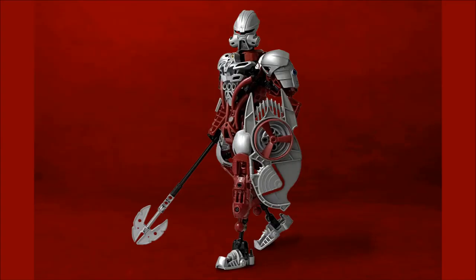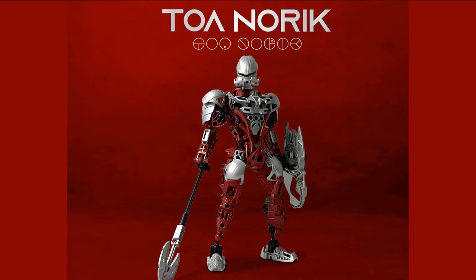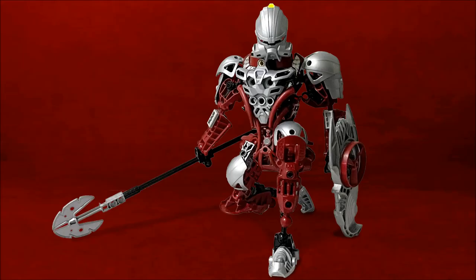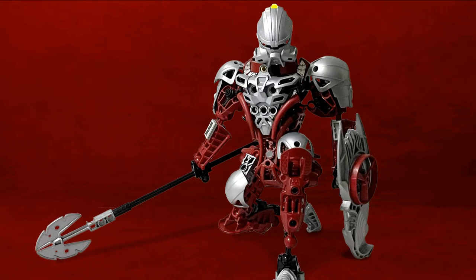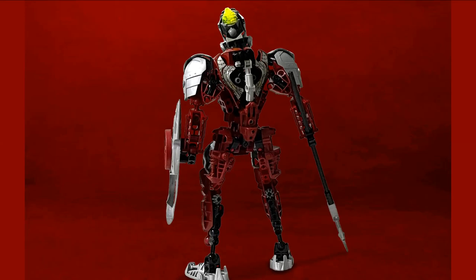Some details that do that well are the shoulder and upper arm design — we can see some Knight's Kingdom armor pieces being used there. That knight-like quality of that armor piece seems very fitting for this character and works perfectly with the mask and other pieces. I also quite enjoy the torso design, because the dark red tail pieces integrated into the torso look like some sort of fine art piece with ornate details — like intricate carving, or armor with really detailed work throughout it.